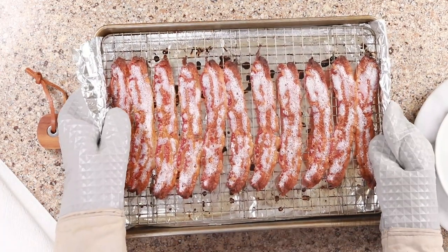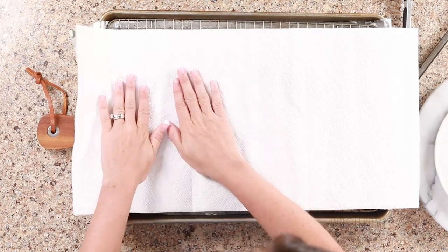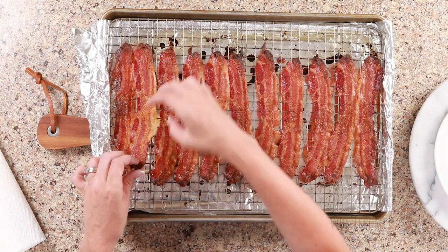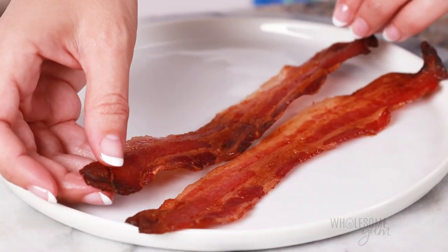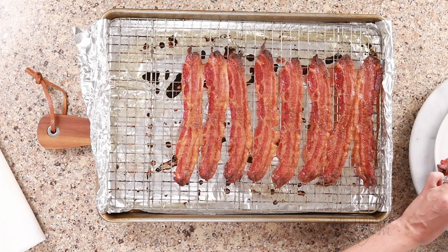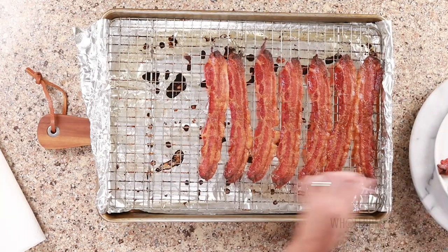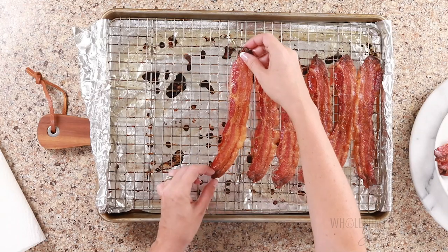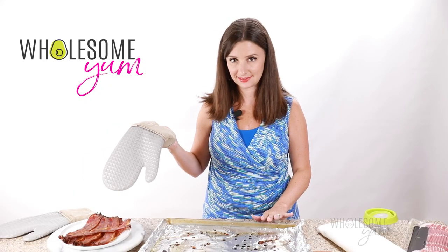Once your bacon is done, take it out of the oven. Another important step to getting it super crispy — you're gonna pat it dry with paper towels. This is gonna get rid of the excess grease and help it get nice and crisp. Then carefully remove it from the rack. It does tend to stick a little bit sometimes, but this rack helps because it's pretty nonstick. You can see the bacon is already so crispy it's almost starting to break apart. Usually by the time I pat it dry, the rack has cooled enough to remove the bacon right away, but if you need to, you can wait a couple minutes. The pan will still be hot, so just be careful.